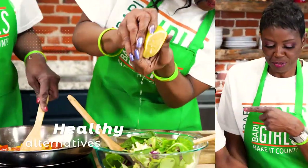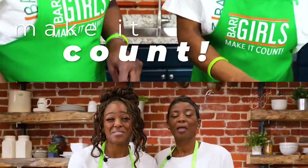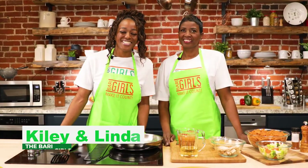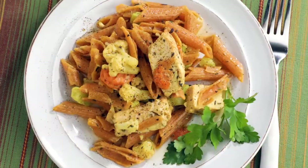Hi everyone, we're the Berry Girls and we've made it our life's goal to show you how to eat healthy and make it count. Welcome to the Berry Girls kitchen. Today we're making something delicious and nutritious: red lentil pasta.